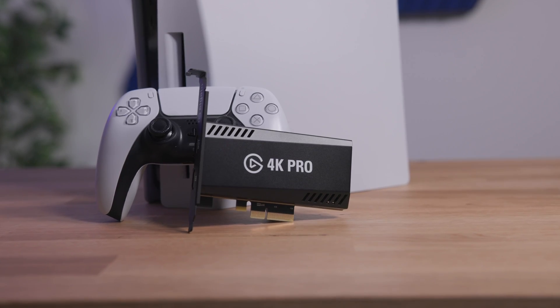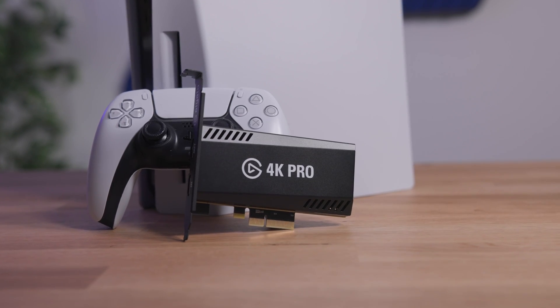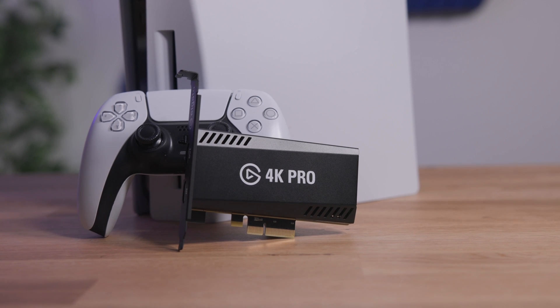And that's really where the similarities end, because everywhere else 4K Pro really kicks things up a notch. So let's dive right in. First, what is HDMI 2.1 and why is this a big deal? Well, the closest analogy I can think of is the jump back when we went from USB 2.0 to USB 3.0, if you can remember how big of a jump in speed that was when that first happened.